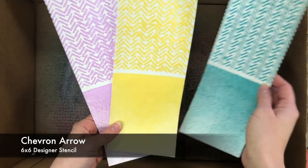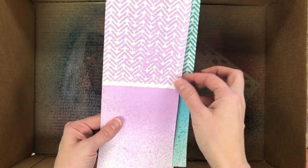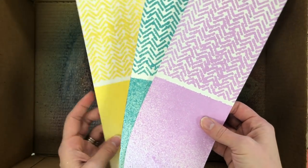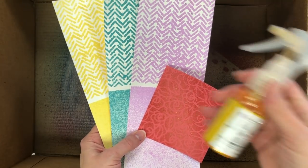Here are some others that I did with a few of the other colors, and you can see that you get just a really fun eclectic look to the stencils when you get some of that bleed through from the stencil design. So lots of different things you can try with the stencil mist as well.